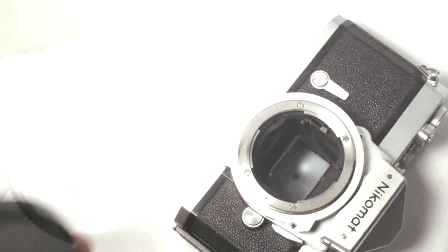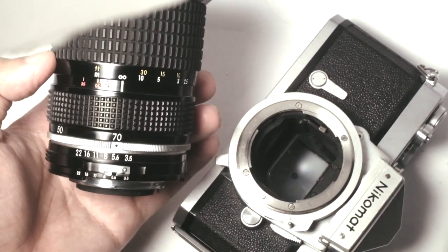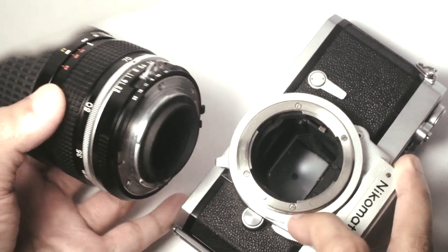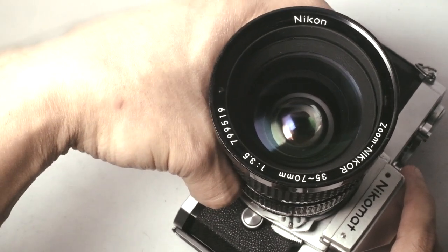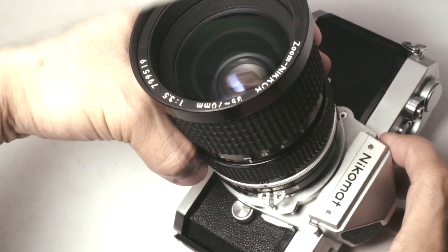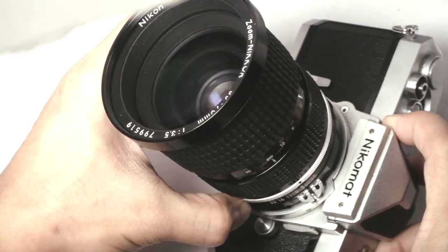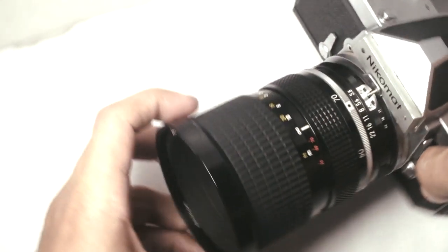To mount this lens on my Nikkor Mat FDN camera, I need to set the lens on f5.6 first. Then this pin — I will dial it towards here, so that when I mount the lens on the camera, the fork would align with the pin. Then rotate counterclockwise to mount.